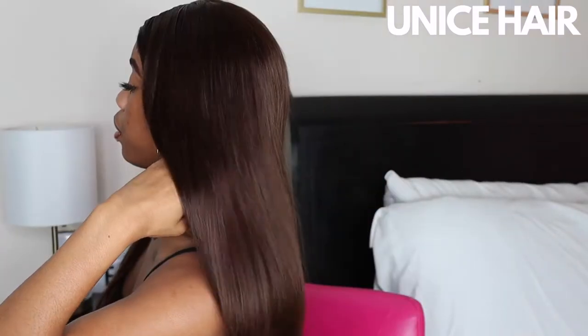Hey everybody, welcome back to my channel. In today's video I'm going to be showing y'all how I installed this T-part wig from Unice Hair off of Amazon. I hope that you enjoy — make sure that you like, comment, and subscribe and let's get into it. So this is the hair, it's a 20 inch T-part wig.